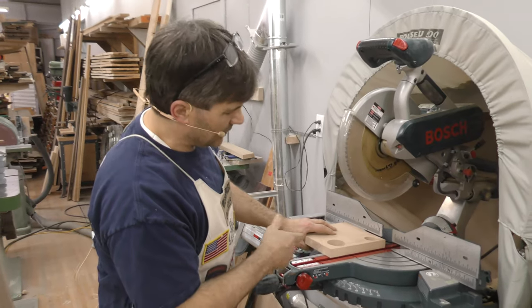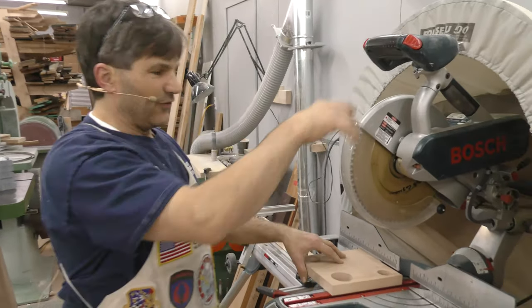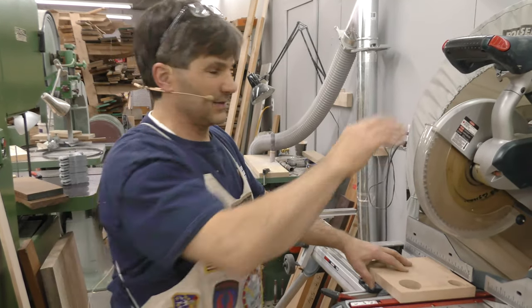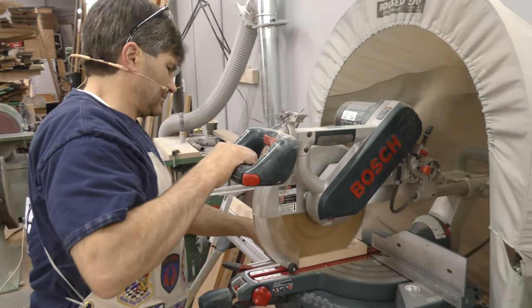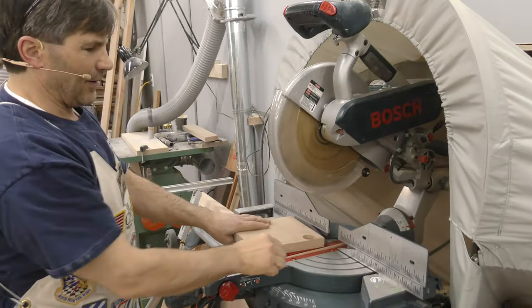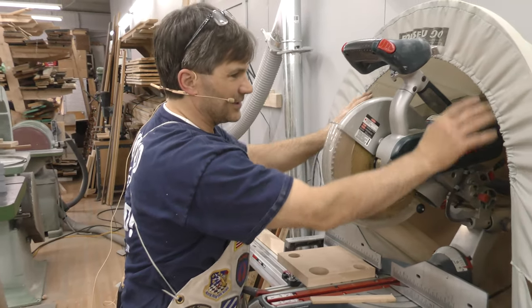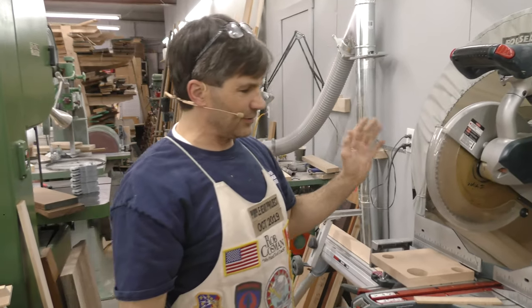This is a piece of 8-inch wide, 1-inch MDF, which is probably the worst stuff to cut in the shop. Before I had this, doing this operation just led to a cloud of dust in the shop that would hang there for half an hour. Now I don't know if you were able to see that, but you get a big cloud, but it stays in there and eventually gets sucked down the bottom. So it's absolutely fantastic.